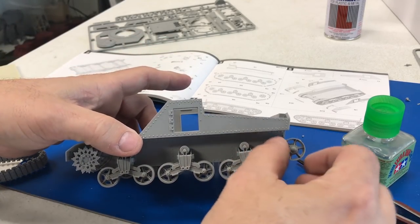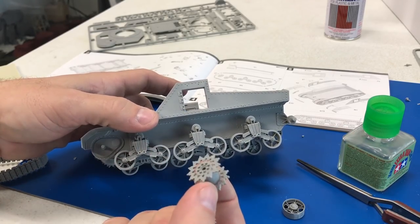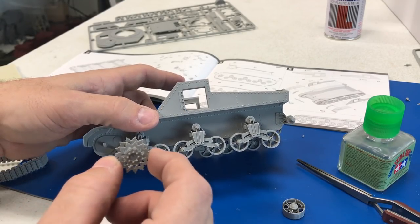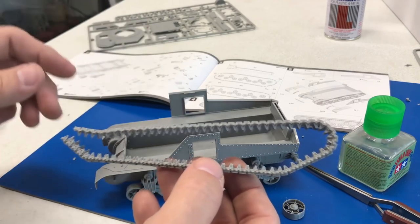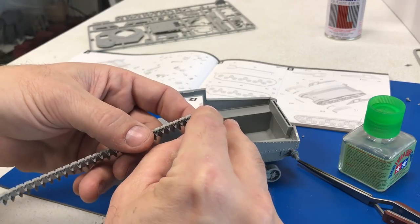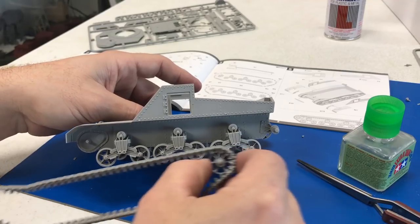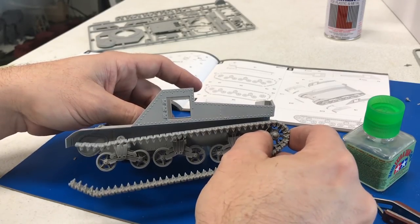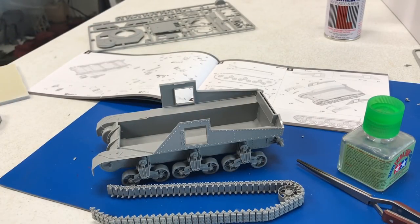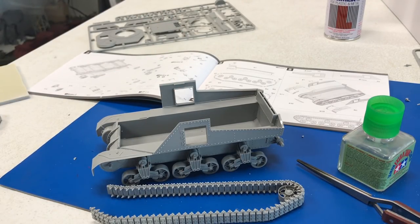The idler wheel in the back as well as the drive sprocket don't have polycaps, but they do pop on and off very easily. This is going to be very handy because with the tracks, the only way we're going to be able to get them on — even just getting those little pieces in there is going to be kind of difficult if they didn't come off. So remember, don't glue your drive sprocket or your idler in the back at all, because it will make it much easier later to put the tracks on. Now I'm going to go ahead and start adding more of the faceted pieces.